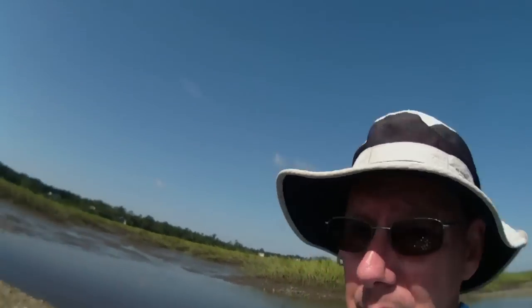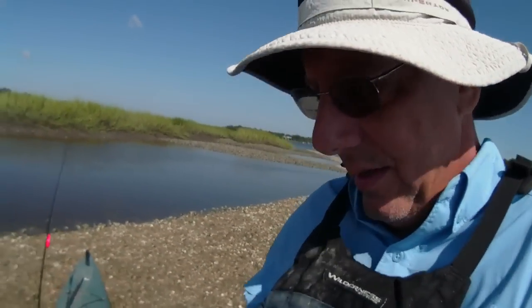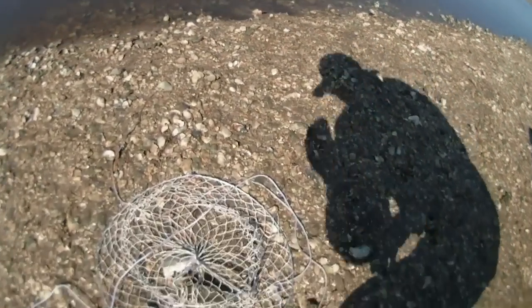Hey folks, Too Busy here. I promised you a tech tip on how to fish quartered crab, or blue crab. What I've done is got together with Kyle. He showed up with his hoop net and gave me a hand in getting some crab.